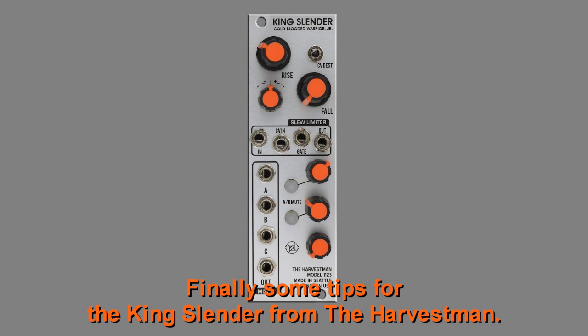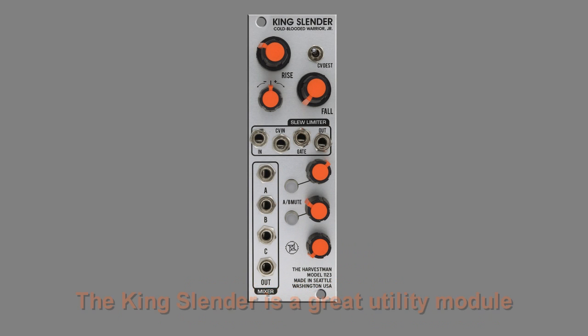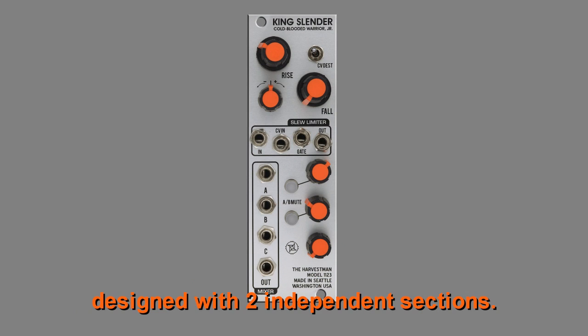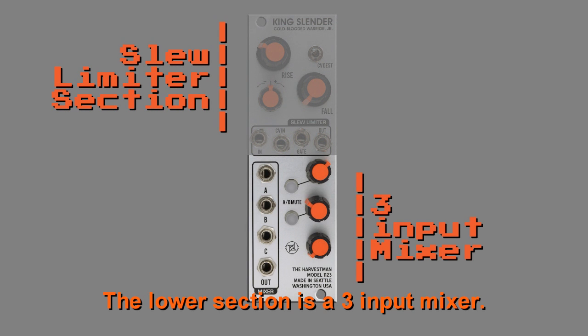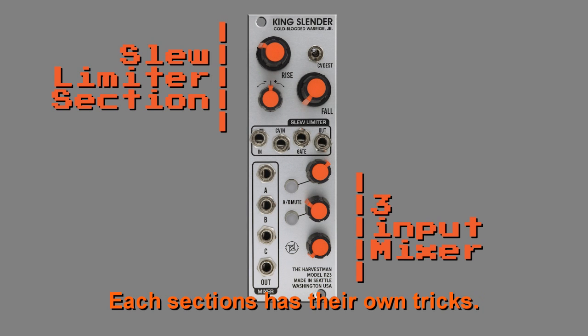Finally some tips for the King Slender from the Harvestman. The King Slender is a great utility module designed with two independent sections. The upper section is a slew limiter. The lower section is a three input mixer. Each section has their own tricks.